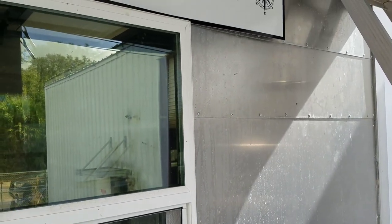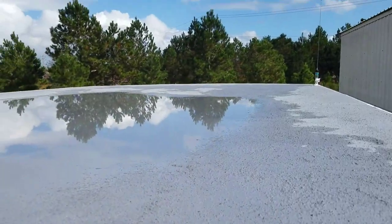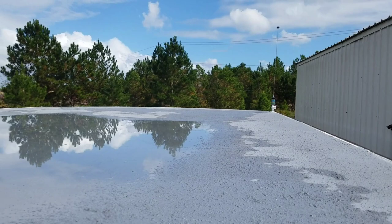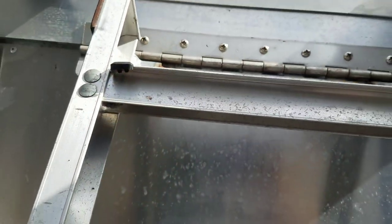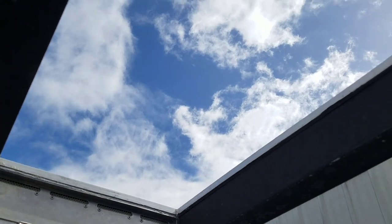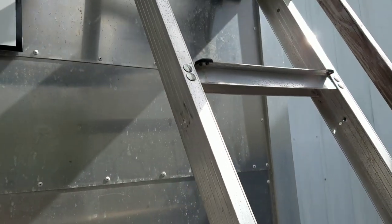I've never been up on the roof. Maybe I'll try to crawl up there. You can walk up here, but I don't really have a reason to just show you guys here. I'll go back down the ladder. It has a trap door right there and a fold-up attic ladder.